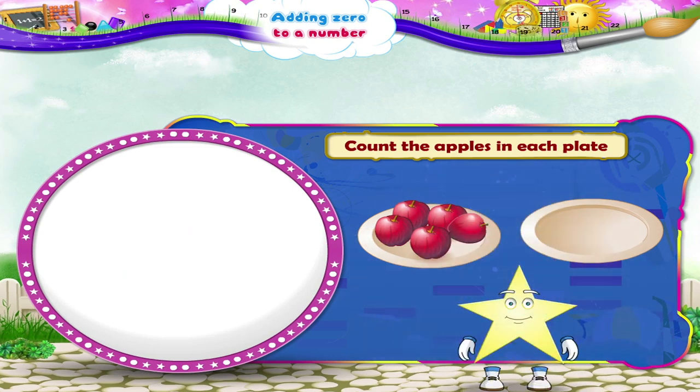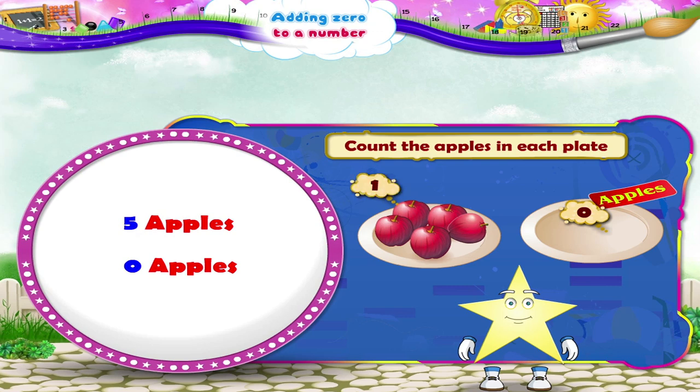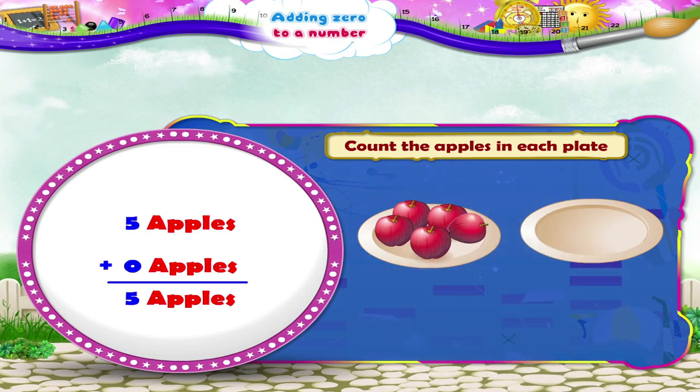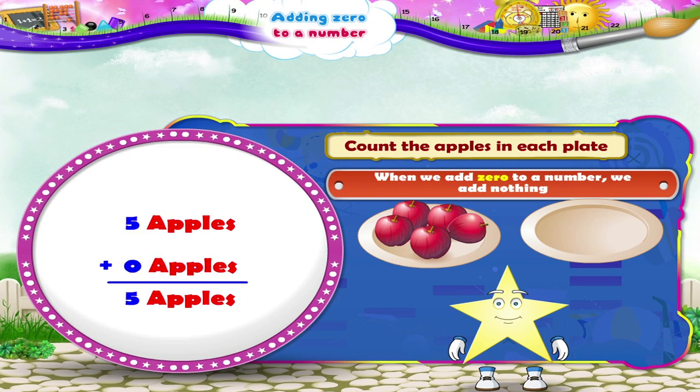Now Starry, this plate is empty. It has no apples in it. We say there are zero apples in it. Now suppose we have to add zero apples to five apples. Five apples plus zero apples is one, two, three, four, five apples. Five plus zero is five.